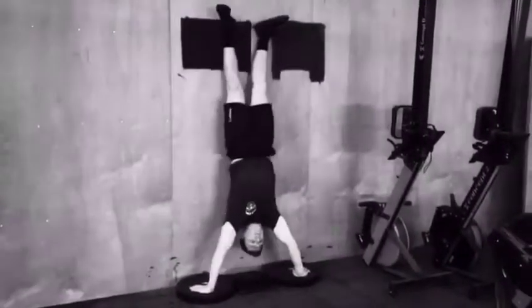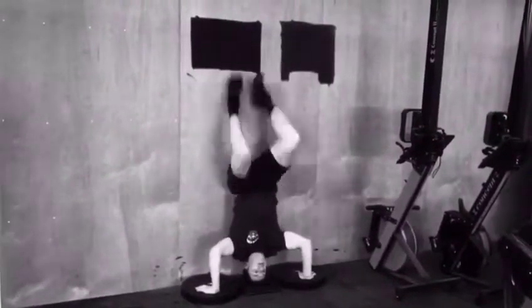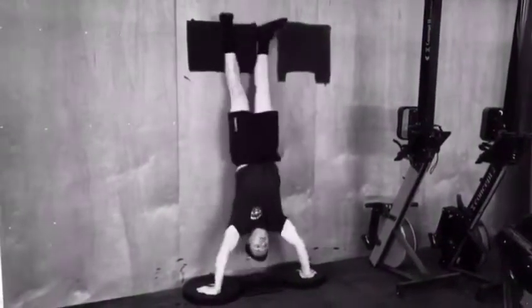The approach Jack is doing here is he's just bringing his heels down to his bum, flicking his legs up and hoping that's going to get him up there. Without it being a really efficient kip, it actually puts a lot more pressure on his upper body and his arms.